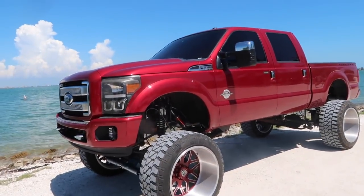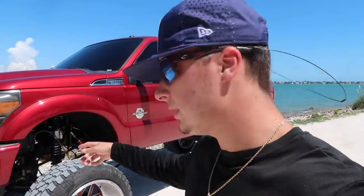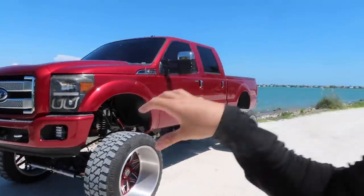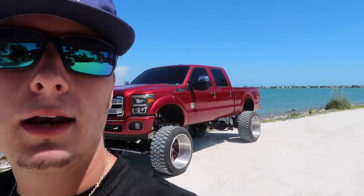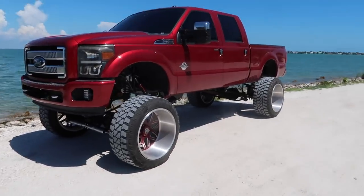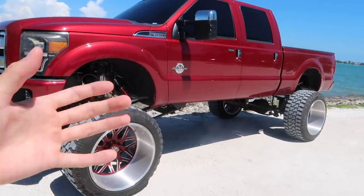So we've got a $13,000 lift kit, $13,000 wheels, and if you brought it to a normal shop without any hookups, install would be about $3,000. So we're looking at about $29-30 grand give or take to have your truck looking like this. A lot of people think it's stupid because it's not really practical, but I don't do this for it to be practical — I do it because it looks sick.